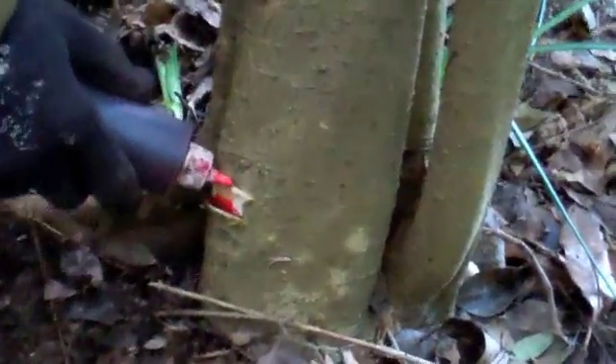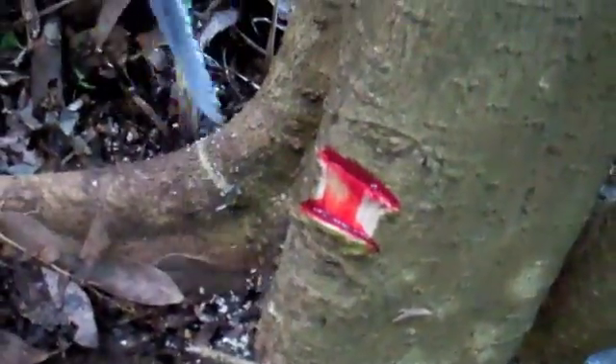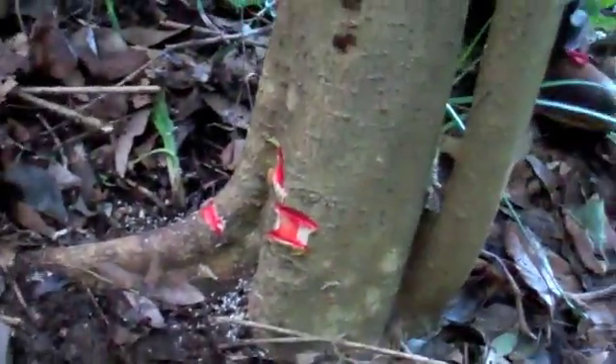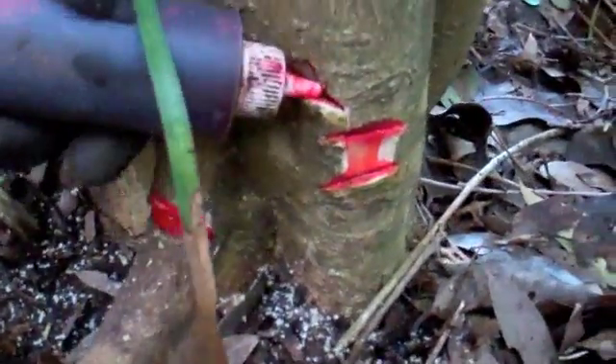We've got a large privet here that we can't cut without a mob hand saw, so we can drill it with a saw or a trusty hatchet. I'm going to make cuts all the way around the trunk. Maybe re-treat the cuts you've already made once the poison's been absorbed.